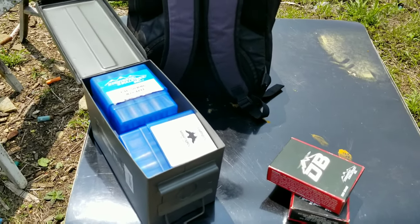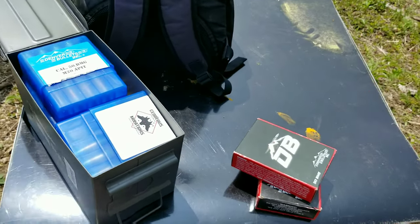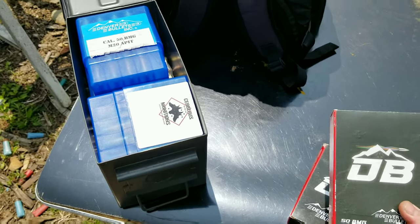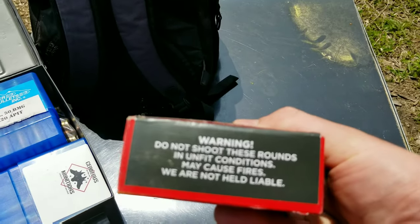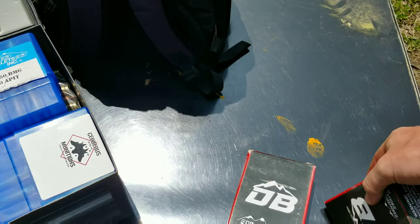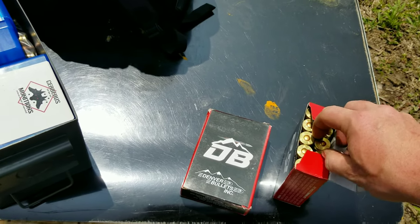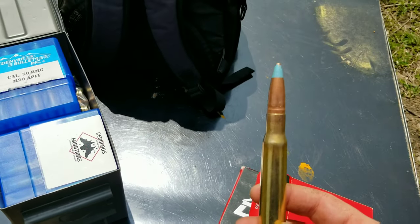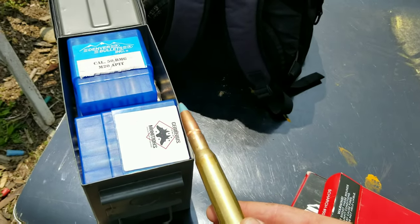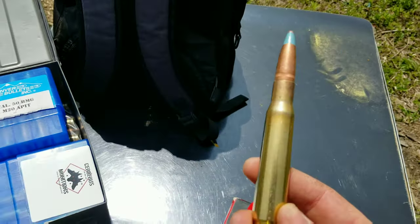One thing I miss about winter already is there's no flies — I hate flies, they're the most annoying thing ever. But what's not annoying is a 50 BMG. Hats off to Denver Bullets, they got their own boxes now, which is awesome. These are incendiaries — M1 military grade incendiary rounds. They're pretty cool. I had 150 of these blue tips; they explode bigger than the regular incendiaries and you get a lot of blue smoke. They are awesome.